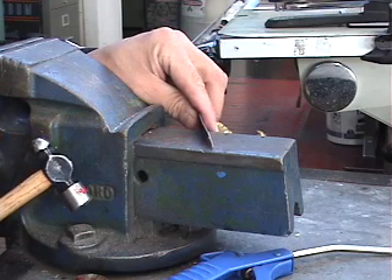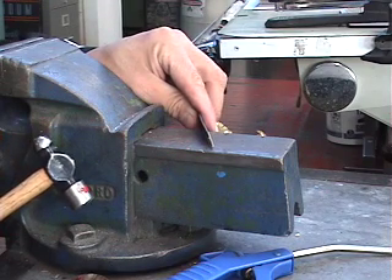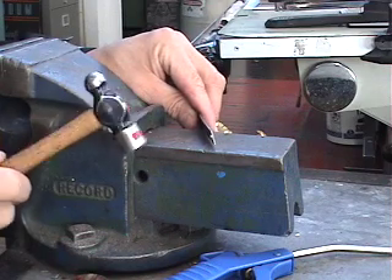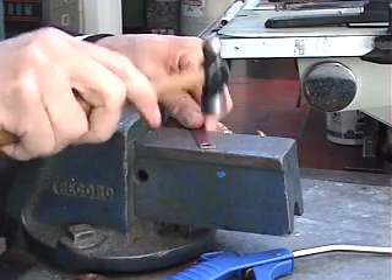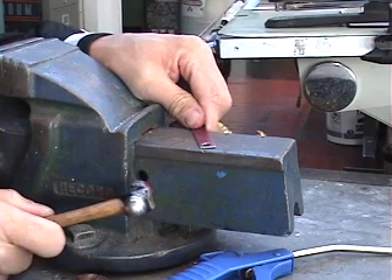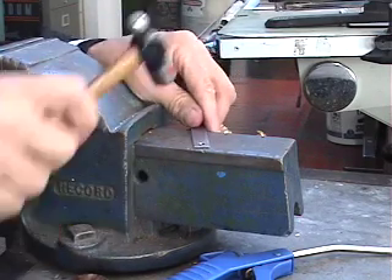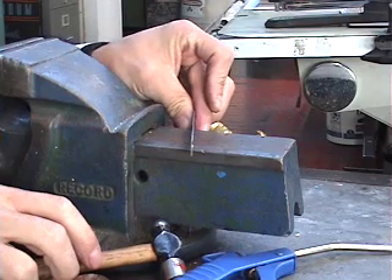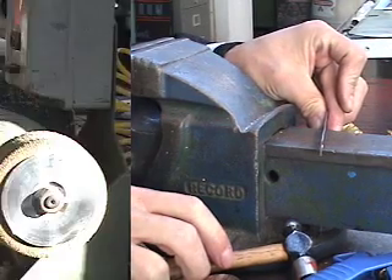The choice of hammers is important. You can either use a plastic hammer, which will not mark the surface of the metal, or if you're gentle you can use a ball-peen hammer — as long as you tap very cautiously and lightly, it won't leave a mark. As you can see, I've got a strip that's fairly straight, and that'll be easy to weld together.